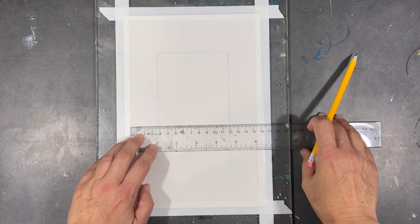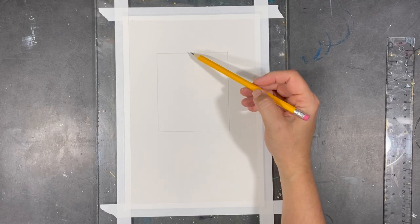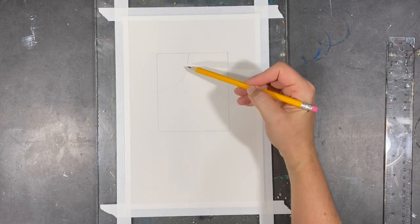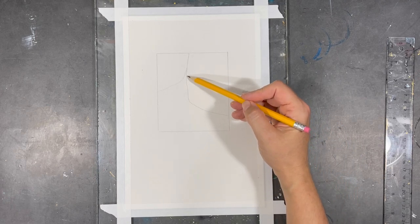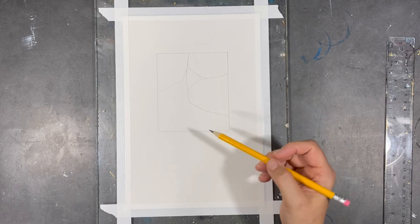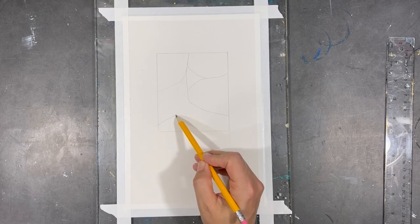One little trick I often use to deal with uncertainty and to just keep going even though I'm not really sure where I'm heading is to just start somewhere. Even if I'm not 100% sure what the outcome will be, I just get going. I create lines — these lines are not necessarily gonna be permanent, that's why they're in pencil — and it's just to try and get my creative juices flowing. I find it to be extremely helpful.